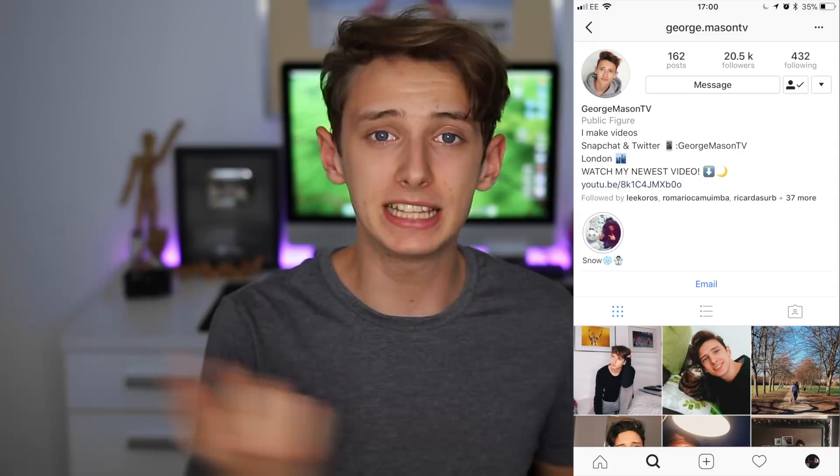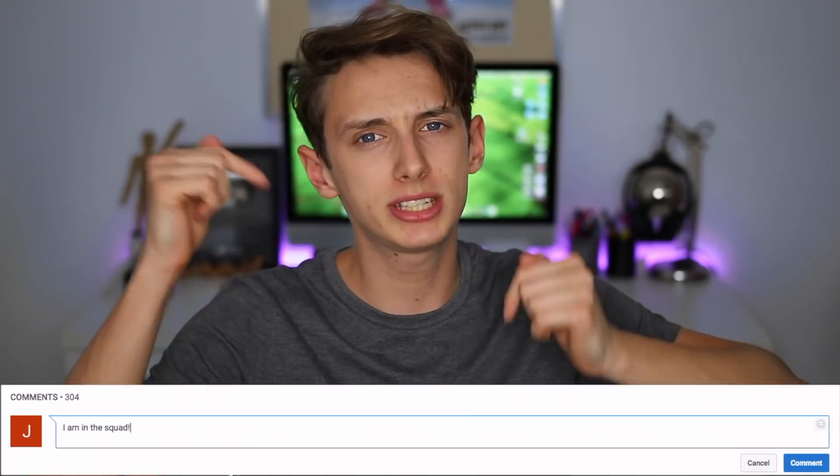Before we start, this week's squad shoutout goes to Keely Cotty — thank you so much for being in the squad. We're also doing a second squad shoutout to Mark W9907 on Twitter. If you'd like to be next week's squad shoutout, just follow me on Instagram and Twitter and comment down below saying you're in the squad and what social media platforms you follow me on.